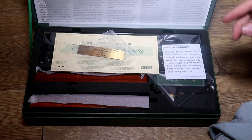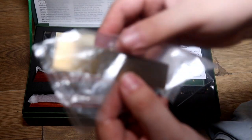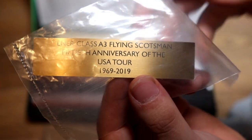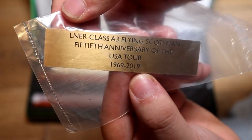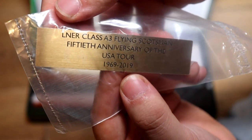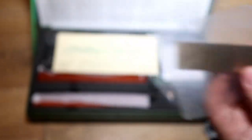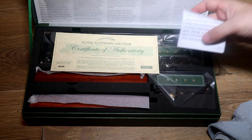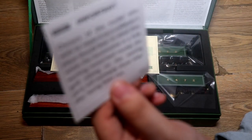Look at that - it's so beautiful. I'll go through these bits one by one. It says right there: LNER class A3 Flying Scotsman, 50th anniversary of the USA Tour from 1969 to 2019. That looks very nice. And there's a little note here as well to let people know who are collecting these things - I know I am from now on.